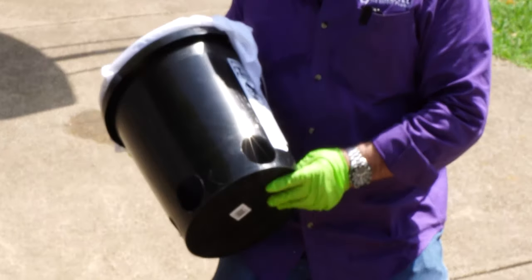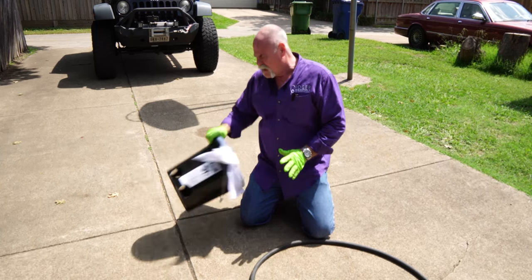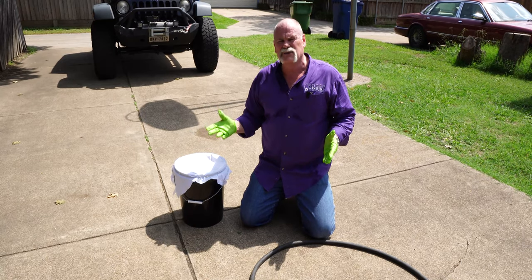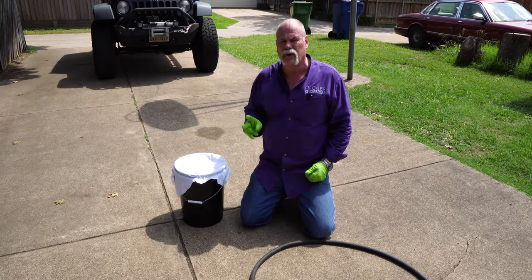I've drilled four holes in the bottom of this bucket so water comes in through the top, goes through my filter cloth, and comes out the bottom without filling the bucket up. What I want to see is how much sediment - how much calcium, how much magnesium - we're actually getting out of this water heater after two years.